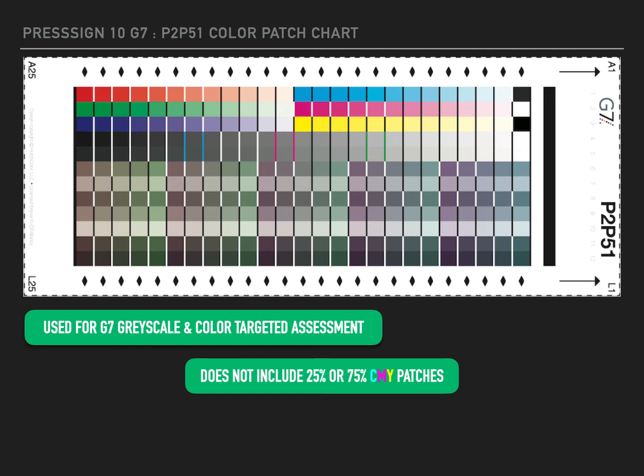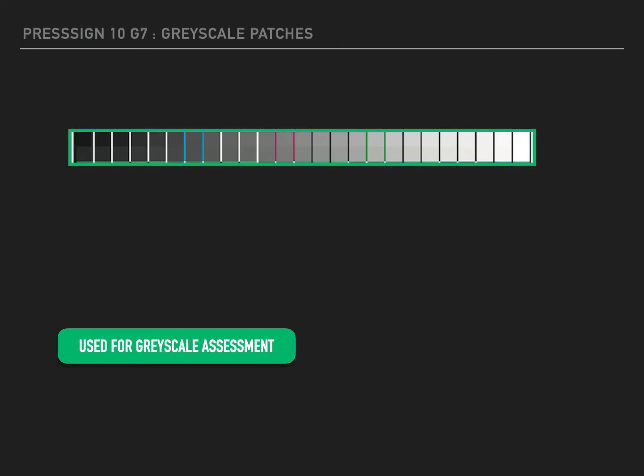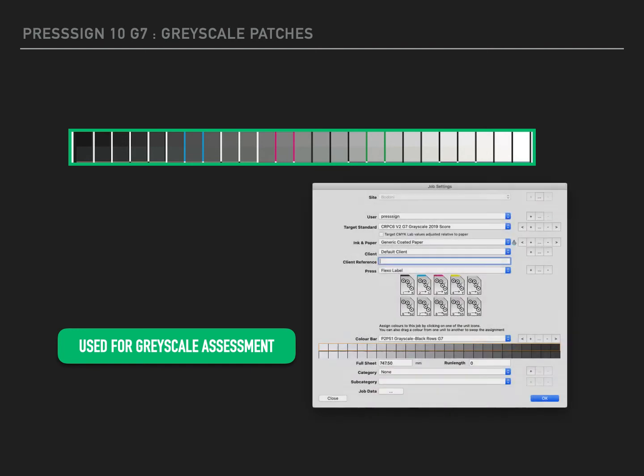The P2P51 chart is used for all G7 grayscale and colour target assessments and needs to be included on any certification print run. The patches used for grayscale assessment are in rows 4 and 5. They can be measured on their own and allow you to achieve a grayscale assessment within PressSign.